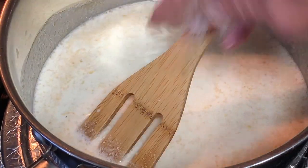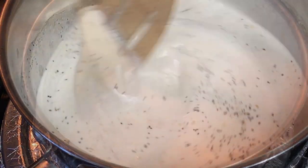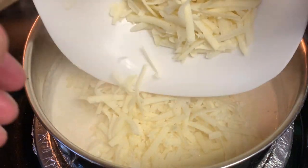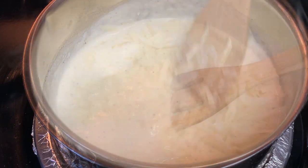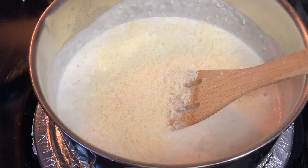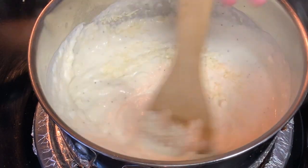Season with kosher salt, coarse black pepper, and any other seasonings you'd like to add. Stir this until it starts to bubble. Then add your sharp white cheddar cheese. Stir this in until it starts to melt. I'm also going to add some parmesan cheese. Stir this and bring it to another bubble until all that cheese is melted.